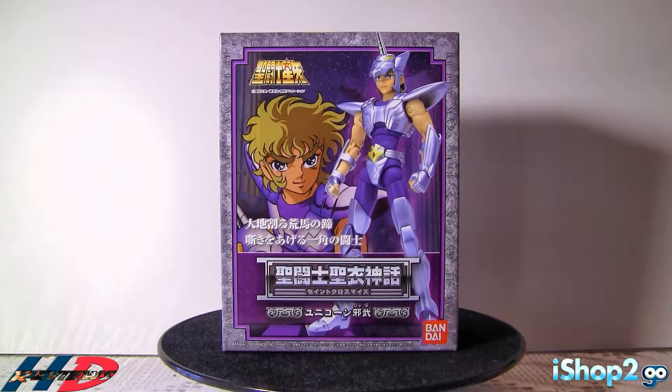I got a lot of hate on the other review. Well, some of you — most of you agreed. But some of you told me I was pretty harsh with that figure. But oh well, this is the new figure. We are going to review Jabu of Unicorn. So here we have in front of us the box. This is a 2005 figure — believe it or not, 2005.